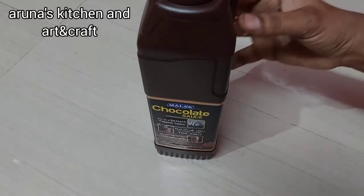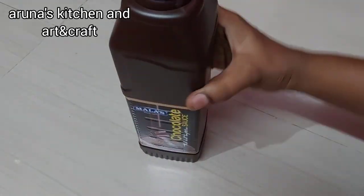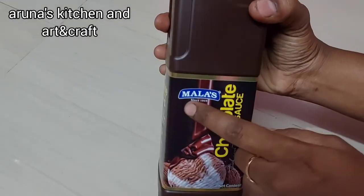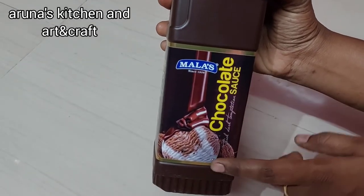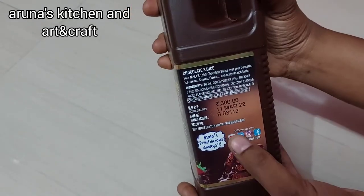The first item is chocolate syrup, available in supermarkets. This is a 1-liter bottle of chocolate syrup. It is about 300 rupees. This is for the milkshake.